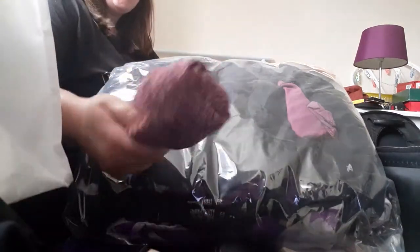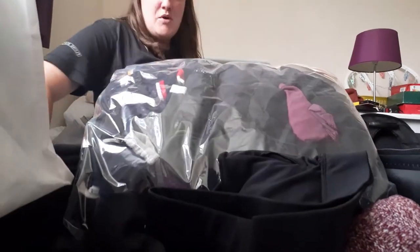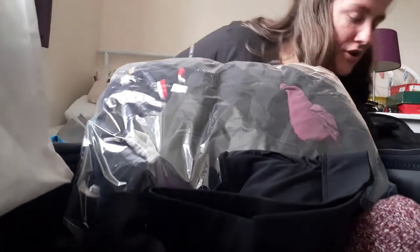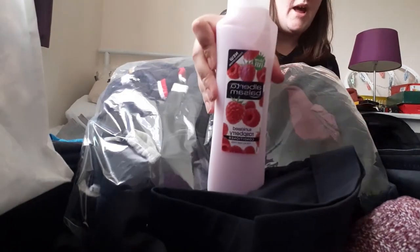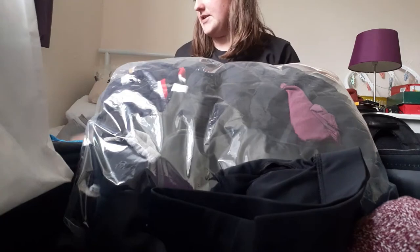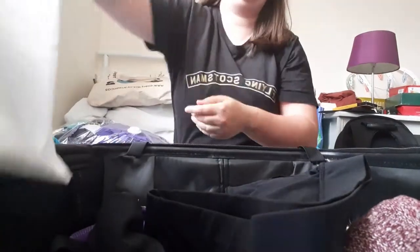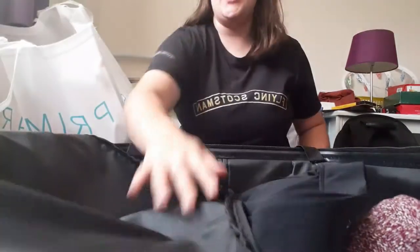I've got a couple of extra things still to put in — some thick socks just here, one of my sports bras to include, and some conditioner to pack as well. I'll show you that when it's in. Then in the Primark bag — the trusty Primark bag — are the other things I'm using.